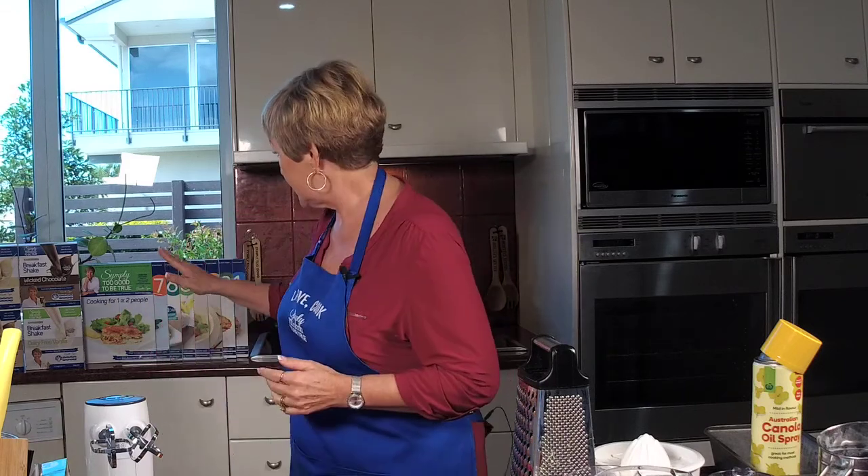You get 14 sachets in a box — here they are. You also get a menu plan for two weeks to use the shakes, plus some recipes to make with the shakes too. I love these shakes, I have one every morning for breakfast, and on really crazy busy days sometimes I'll have a shake for a light lunch or dinner as well. Don't forget, 20% off till Sunday.